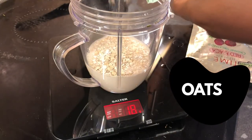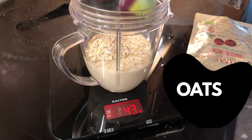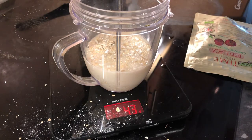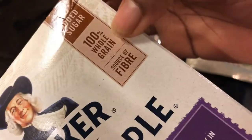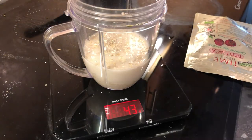The next key ingredient is oats. Today I'm using gluten-free oats, but you can use any oats you want personally. I've just got gluten-free and I'm weighing that as well. Oats are my carbs and they fill me up so well — they're a key ingredient to get your carbs in. On average I try to get at least 90 grams of oats in my protein smoothie.